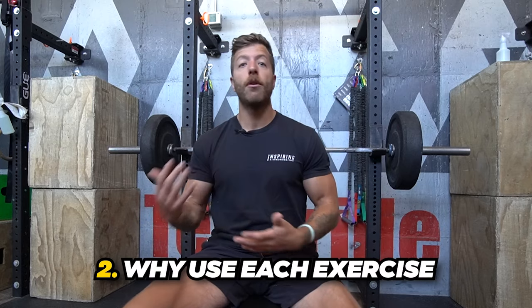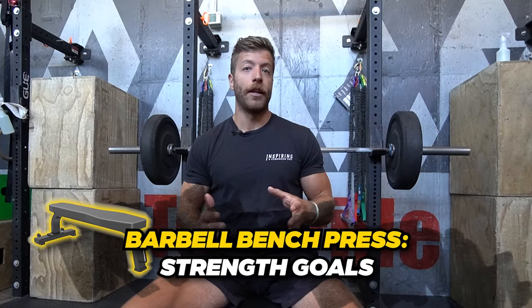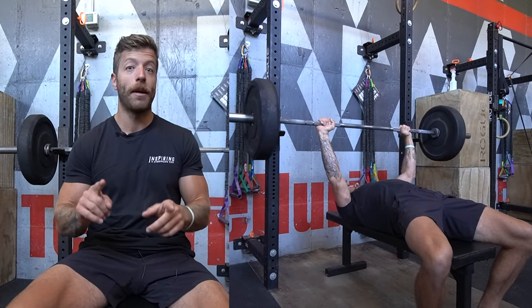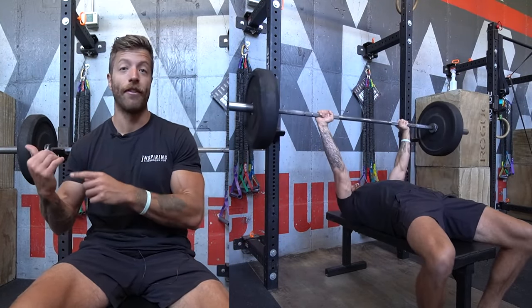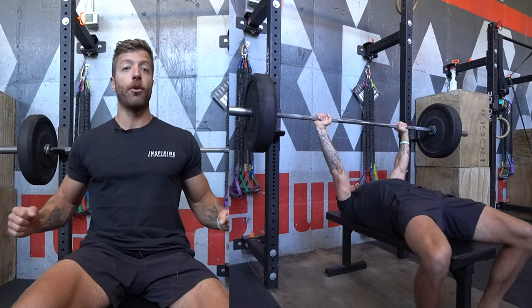The second major difference between the barbell bench and the dumbbell bench is why most lifters and athletes will use each exercise. With the barbell bench, you're going to have a bias towards strength-focused goals. You can typically load them heavier. This is not to say the dumbbell bench can't get you strong, because it definitely can. But if your goal is moving the most weight possible in horizontal pressing, generally speaking, the barbell bench will be your go-to movement.